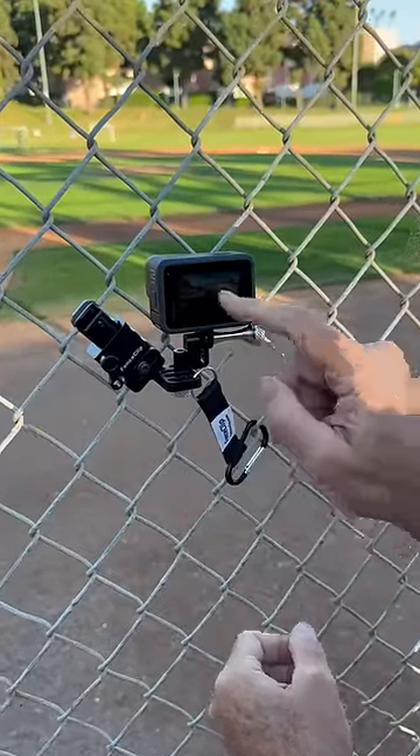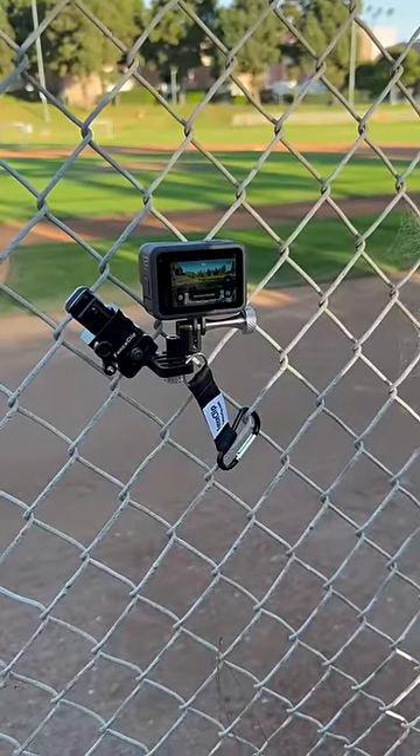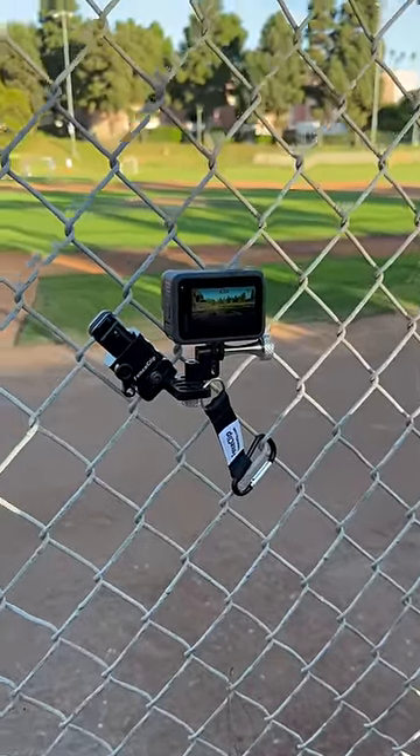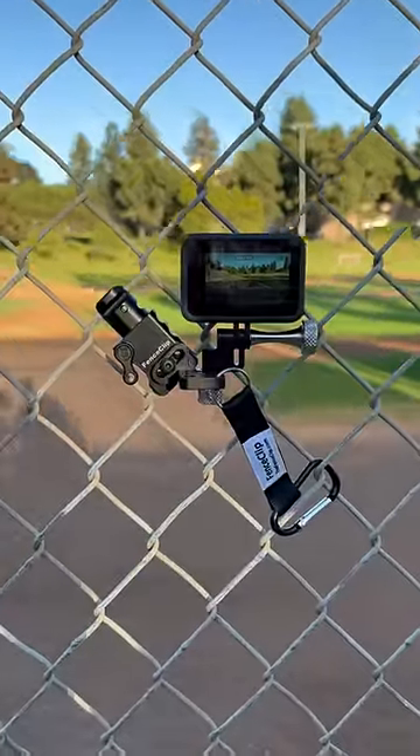The kit comes with a safety tether and a stuff sack. The whole setup is small enough to fit in your jacket pocket. Try promo code HOMERUN. Get yours today.